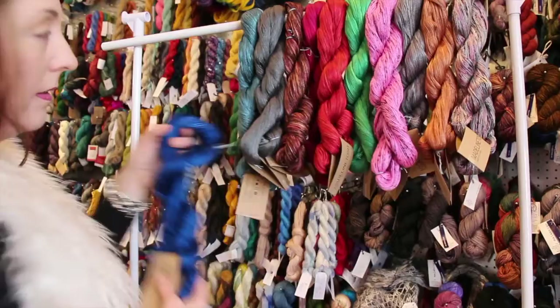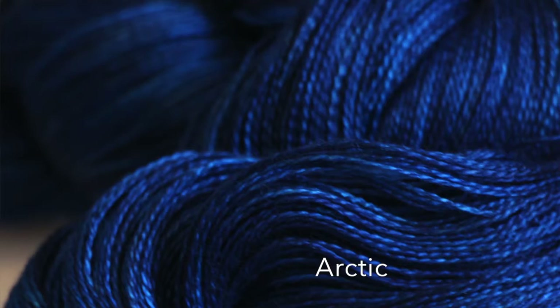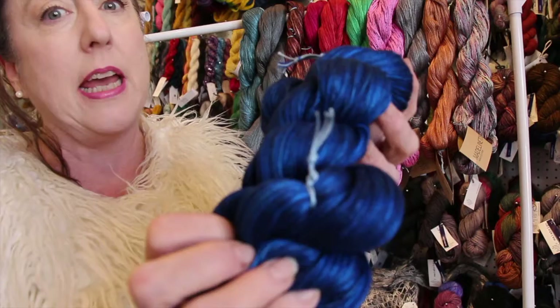Now this is a stunner. This is called Arctic. My photographs on the website didn't really convey the intensity of this — the video is doing a better job. Look at how beautiful that is.